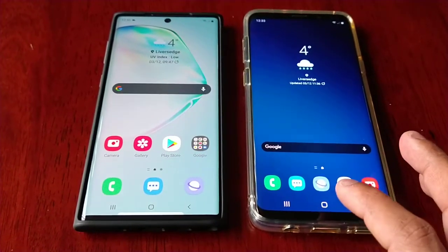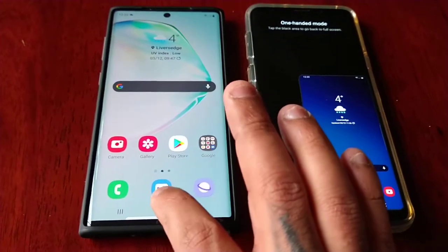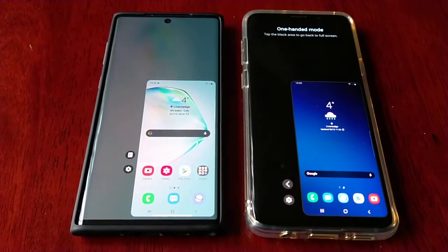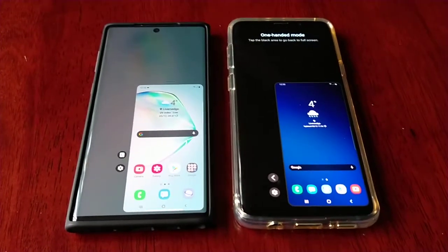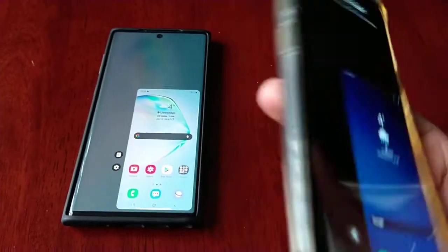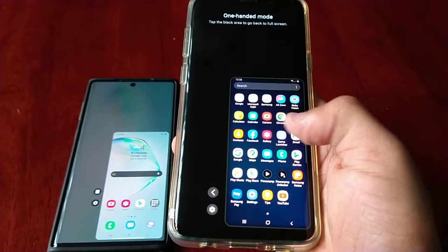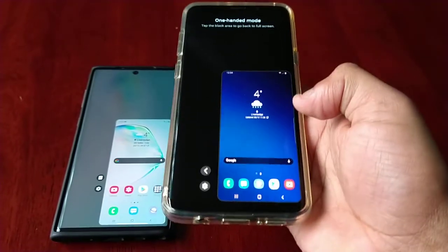I've currently got one-handed mode set to open on both devices simply by double tapping on the home button. For those of you who are new to Android, you might not know what one-handed mode is. These devices have a pretty big screen, so if you have small hands it's kind of difficult navigating around the device. What one-handed mode does is allow you to shrink the display size so that you can more easily navigate around the phone.